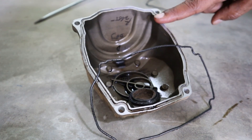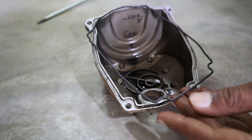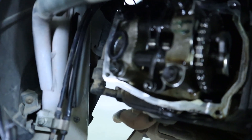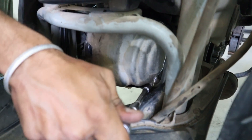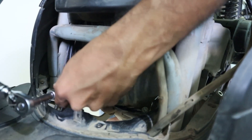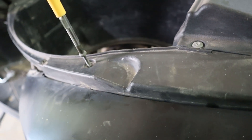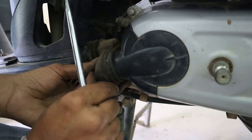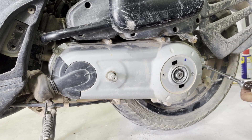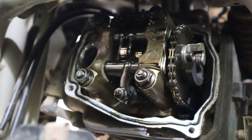The next step is to put on the head cover. Before fitting the head cover it is advisable to change the gaskets — there is one gasket for the head cover and one gasket for the spark plug hole, so we will put the new gaskets in. The head cover screws have to be tightened between 10.8 to 12.7 Nm. Fixing the spark plug. And that is how the valve clearances are inspected and adjusted on the Aprilia SR150.